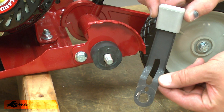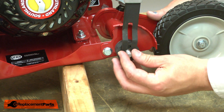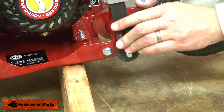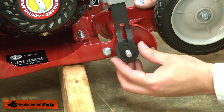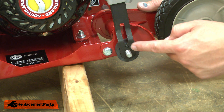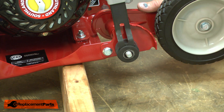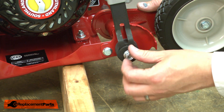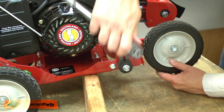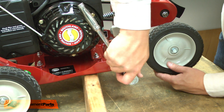Now I can install the new height adjustment lever. I'll align the indexed hole with the shaft, then rotate the front wheel up until the lever is indexed on the first pin. I'll make sure that the pin on the spacer is aligned with the small hole on the lever. Then I'll reinstall the washer and the nut. As I tighten this, I want to make sure that the lever lines up properly with the spacer and locks into the indexing positions.